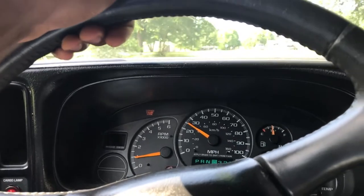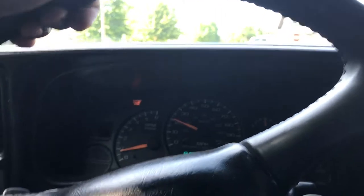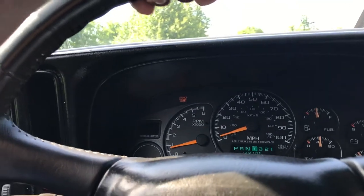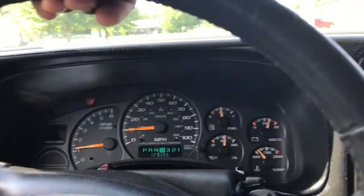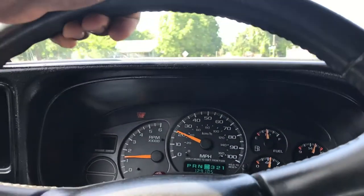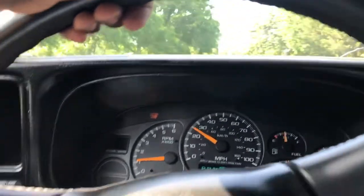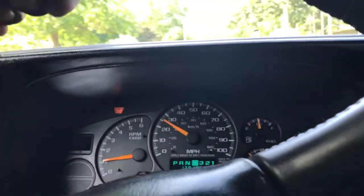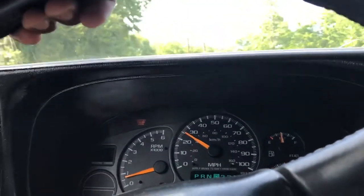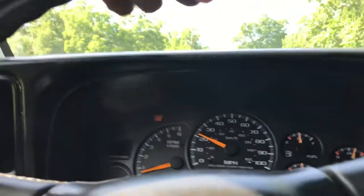Give y'all a little taste of what it sounds like. It's freaking hot out here - got my air conditioner going. Gosh, I need to get this window tinted, I really do. It's so freaking hot.